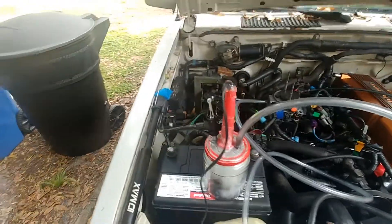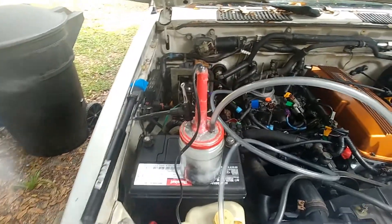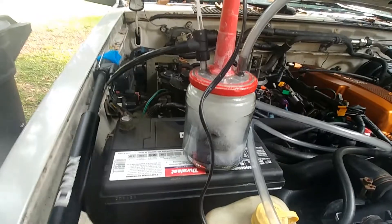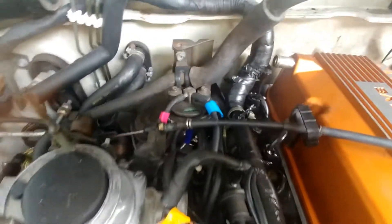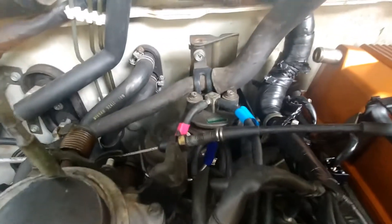I've got everything hooked up and I'm going to grab the pump here, which I've attached to this little rubber fitting so I can push the smoke through. You can see the fresh air goes in through this side and pushes all the air into here. I'm starting now — I don't know if you can see it, but there's a little bit of smoke coming out.